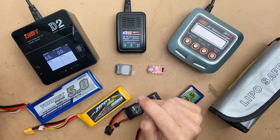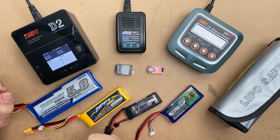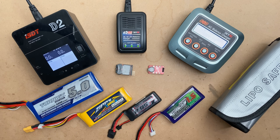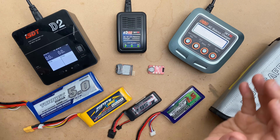Hey, it's Luke. Today on Out of Darts, we are going to show you how to properly charge your LiPo battery. Let's get going. One of the more common emails I've been getting recently is how do I charge my LiPo and what current rate to charge a specific LiPo on.